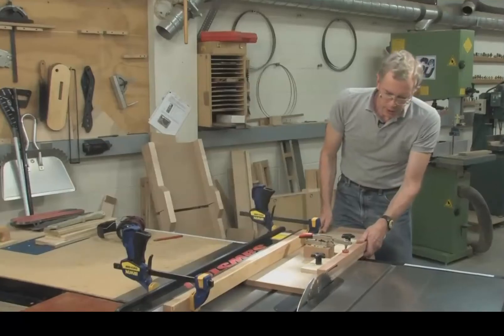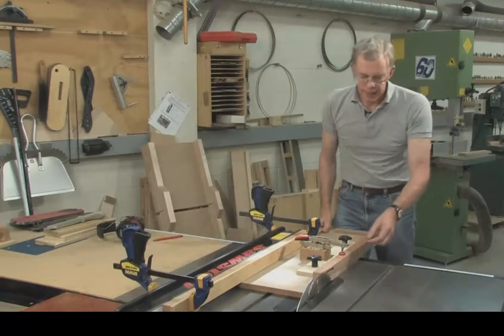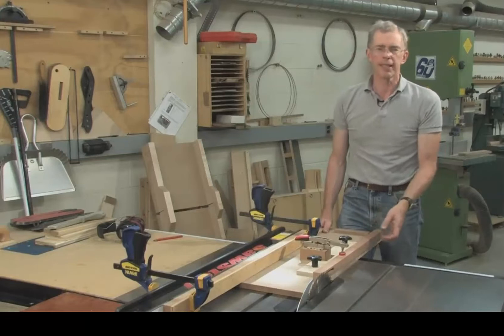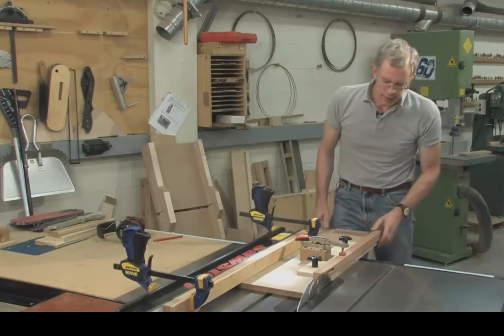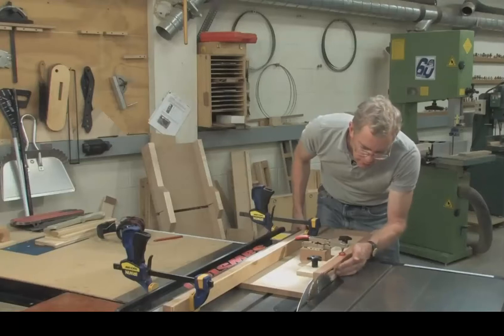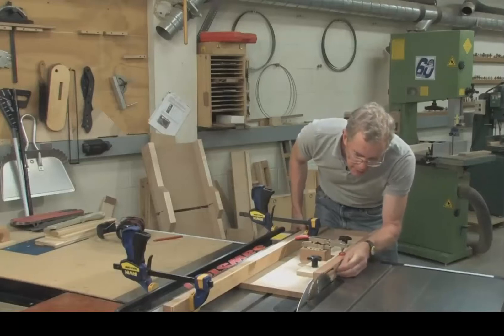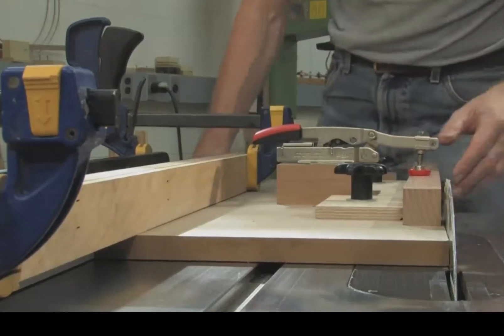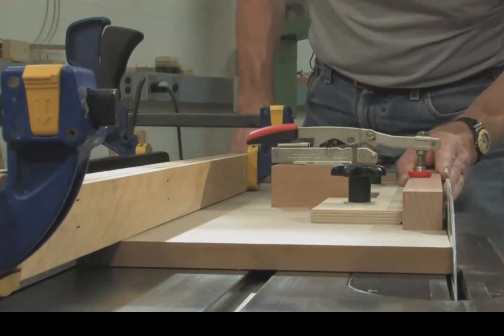We're almost ready, but I don't want to remove all the wood on the taper — I want to leave a little bit to clean up with a hand plane or a sander. So I'm going to move the sled and workpiece combination back from the saw blade by about a thirty-second of an inch. Then lock down the rip fence and we are ready to start cutting tapers.